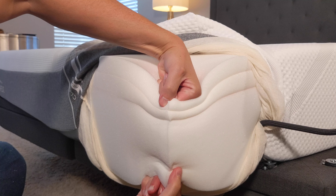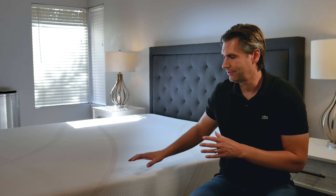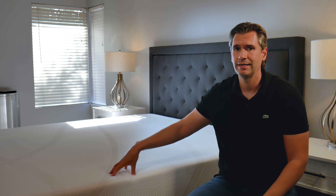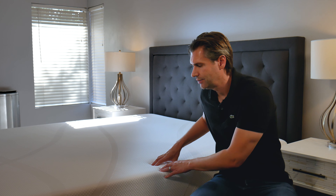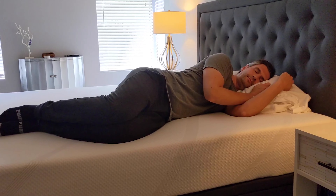Tempur-Pedic doesn't share their ILD ratings, but given that this mattress weighs 87 pounds we know it's pretty dense, high-quality foam. It's made in the USA — Tempur-Pedic got the original formulation rights from NASA. The foam is cut clean with a consistent look and feel, so you won't notice any lumps. After sleeping on it for about a week, there is an initial off-gassing that goes away in two to three days. If you're sensitive to that, open it in another room. After three or four days the mattress really starts to loosen up — it's like a baseball glove, the more you use it the more it adapts to your body.